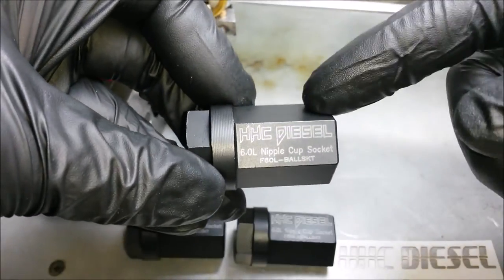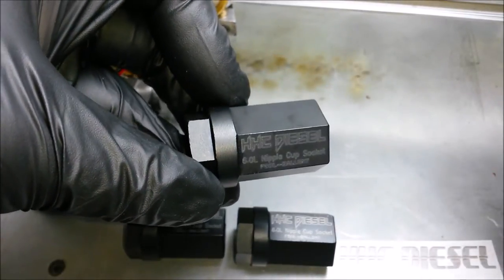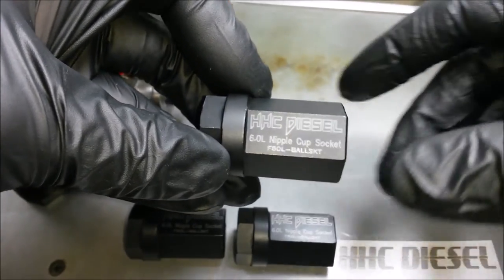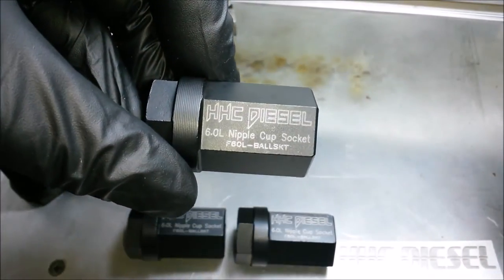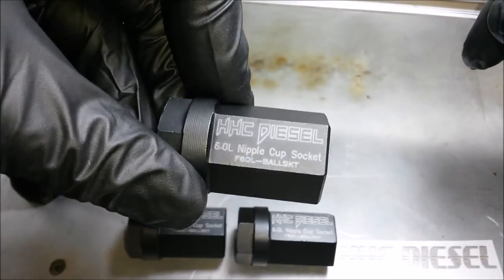We priced our tool to be within the reach of pretty much everyone — whether you're a hardcore shop using this thing every day or just using it for one project, this is the tool you want. It's the best thing out there. We put a lifetime warranty on it. We've put this thing through some pretty grueling tests. I'll put links down in the description below — make sure you check out those links to the torture test.